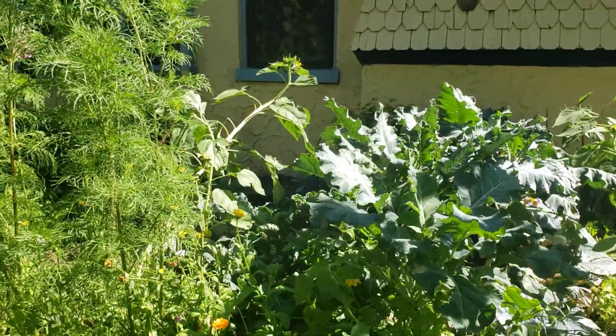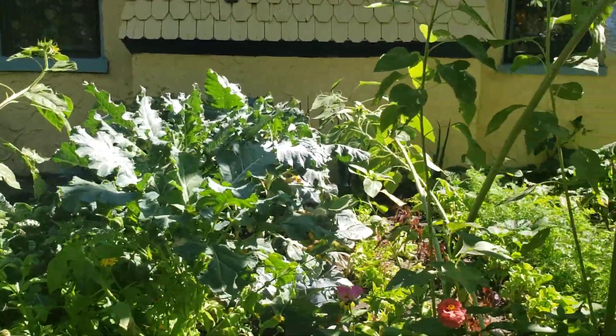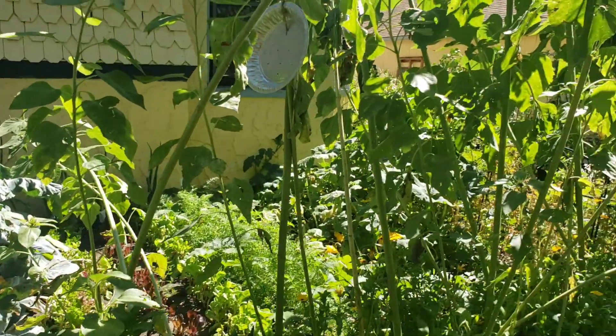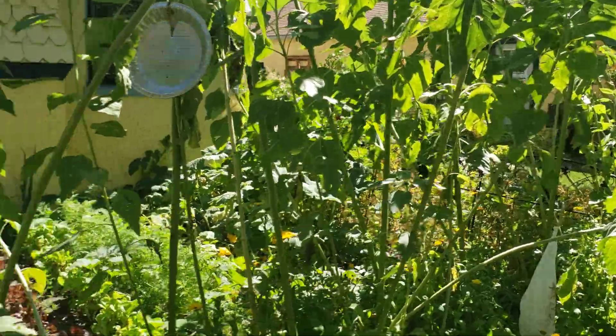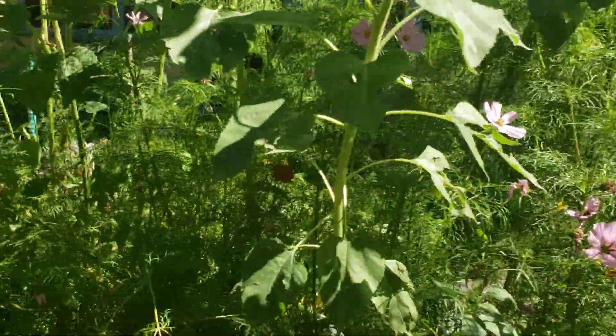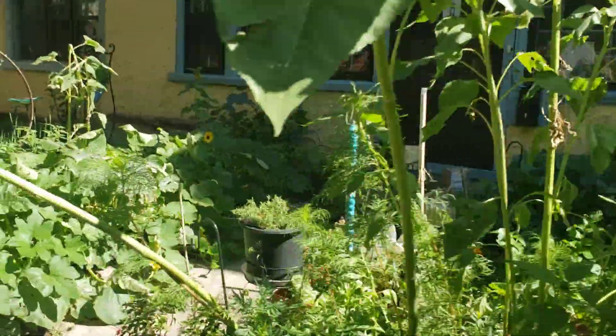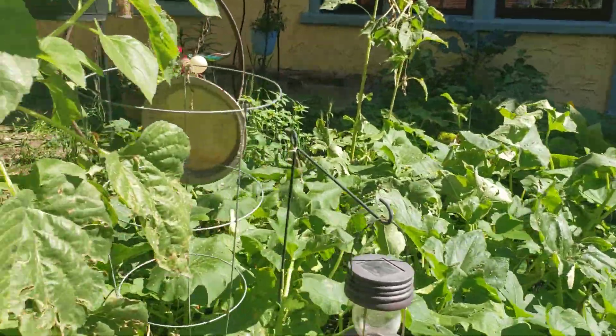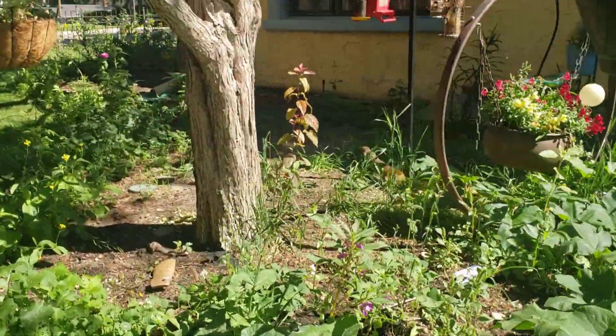Otherwise I may have to start trapping them - that's just the way it is when it comes to animals destroying food in the garden, then we will trap them. We've also had some issues with black flies, so it's kind of hard to get out here and work in the garden because you keep getting bitten by them and they can actually make you sick.